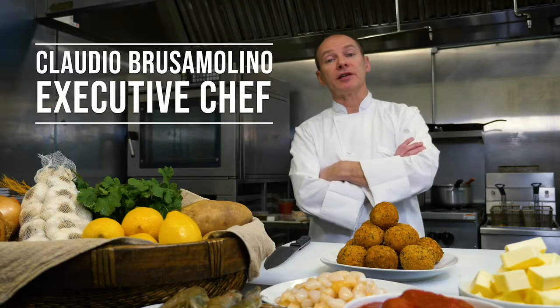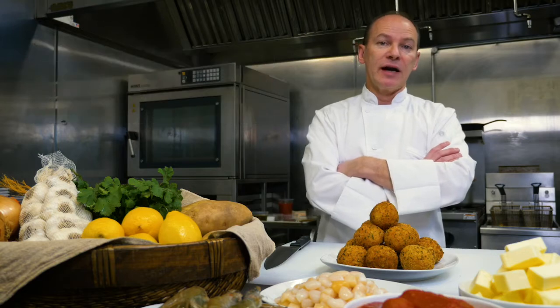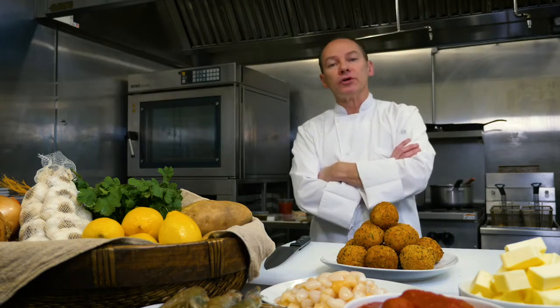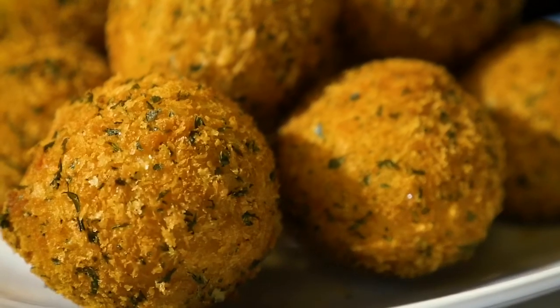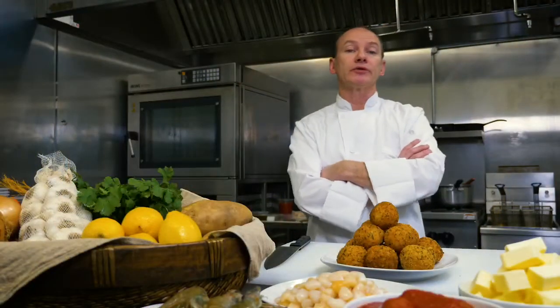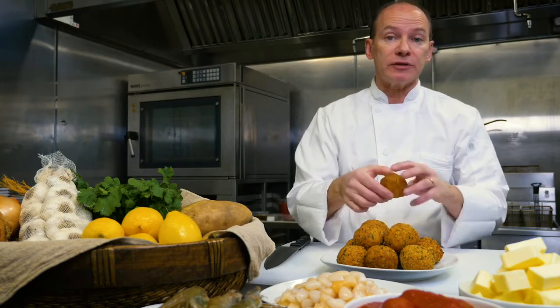Ciao, my name is Claudio Brusa Molino, the executive chef at Porto's Bakery & Cafe. As you know, Porto's is known for a very famous pappas vrellina, or simply potato balls. Today I'm going to show you how to prepare our seasonal seafood potato balls.